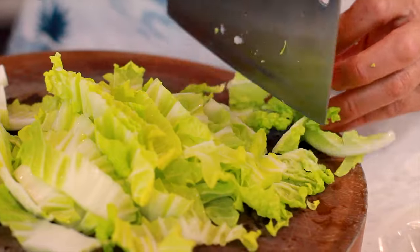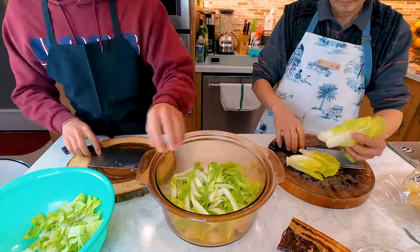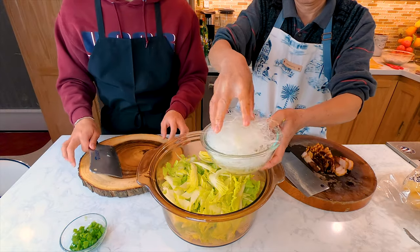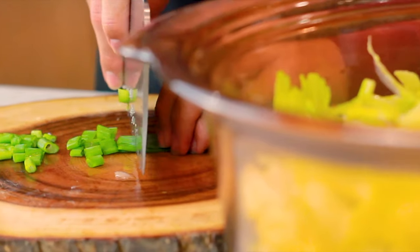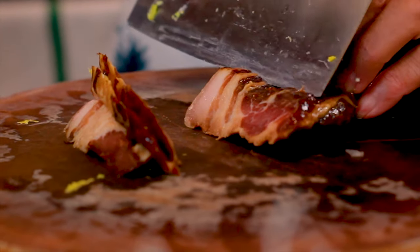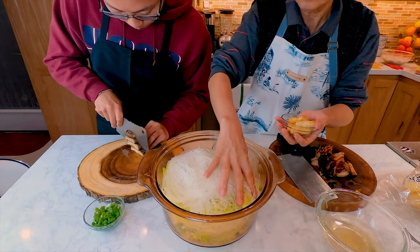Now that the omelets are done, let's prep everything else. Grab a large pot for your hot pot and we're going to prep the rest of our ingredients. First, shred one whole napa cabbage into strips and throw it in there as our base. Then dunk our rice noodles in cold water to let them rehydrate. Once the rice noodles are soft, drain the water and put them on top of the cabbage. Chop the green onion into small pieces and set aside. For the Chinese bacon, cut a small chunk into thin rectangular strips. Cut off the stems of the shiitake mushrooms and slice them into thin strips as well — and we're done with the prep.